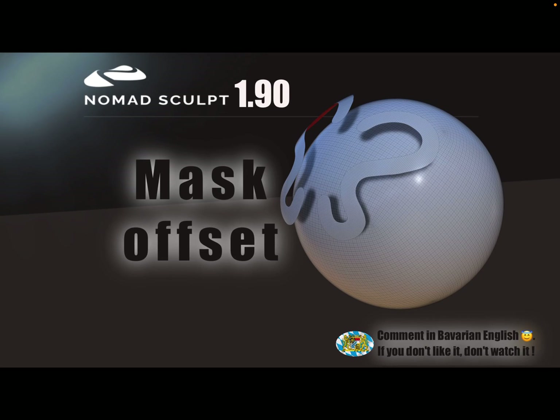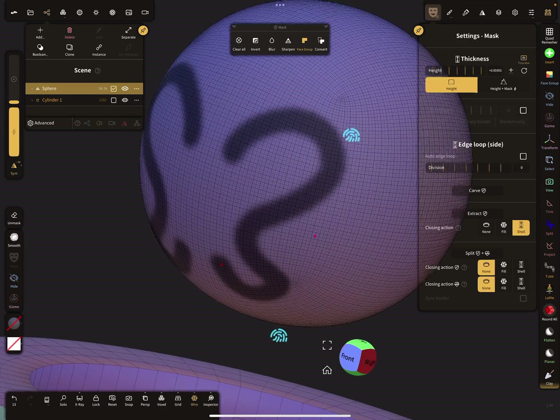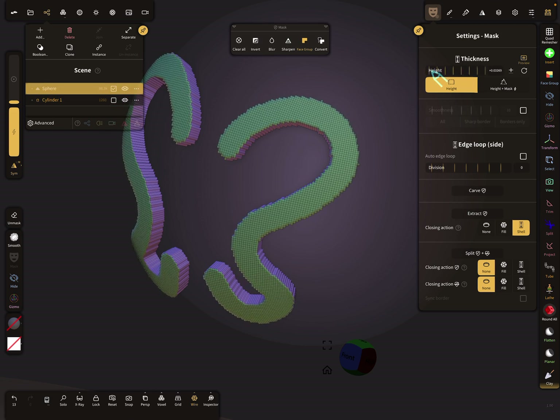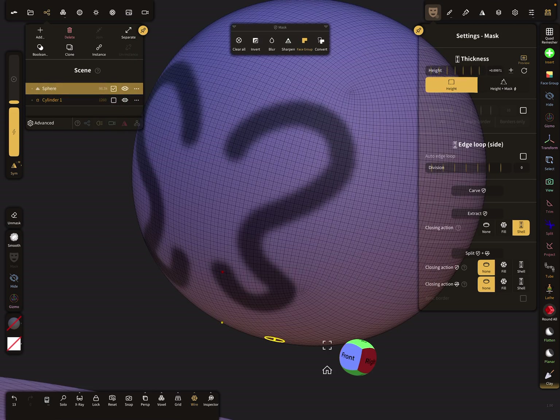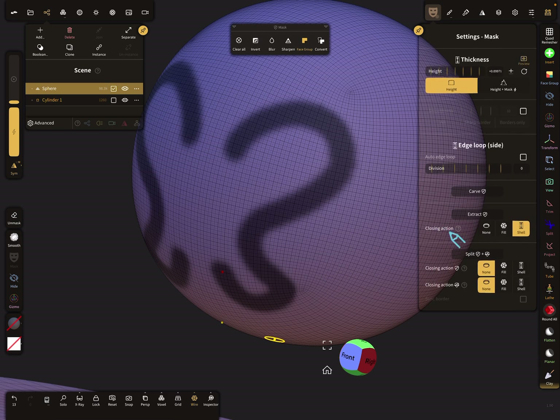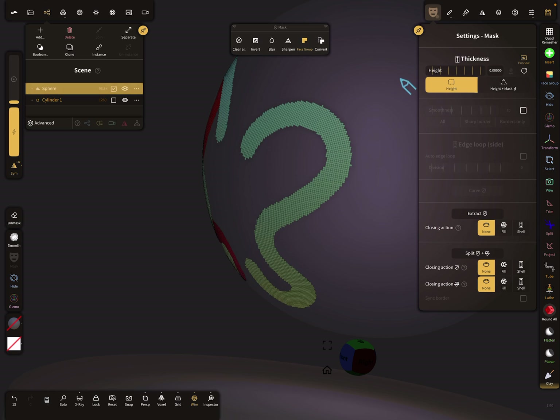Hello, NomadSculpt. This video is about mask extraction. With version 1.9, it's possible to extract the mask with an offset. First, I use the sphere here — there's a mask on the sphere. You can set the height of your mask, and the important setting for the offset is here in the mask menu. Under the closing action, when you choose 'None' and set the height, that is the offset of the mask.